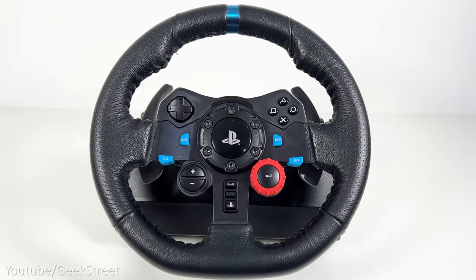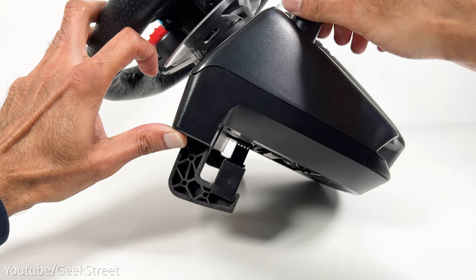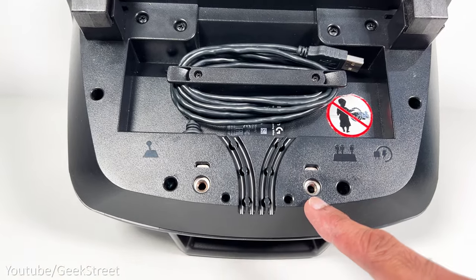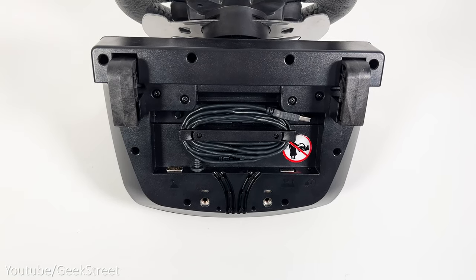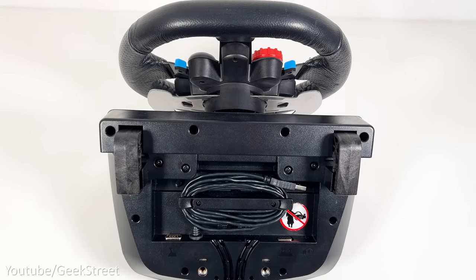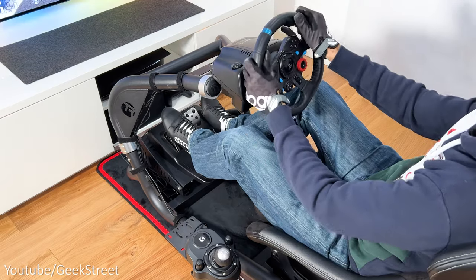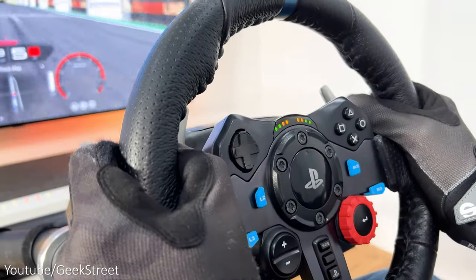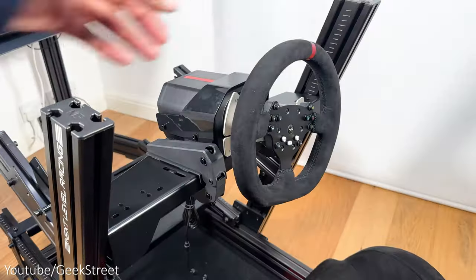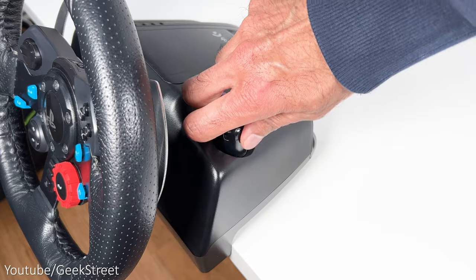The Logitech G29 doesn't have a quick release system as the wheel is attached to the wheelbase. Clamps underneath help you attach it to a table, plus there are holes to attach to a sim cockpit. Connection points underneath are for the pedals, shifter, power input and a USB-A cable to connect to your console or PC. The nice thing here is you don't need to plug it into a gaming controller. It also has dual motors with gears and cogs providing 2.1 newton meters of peak torque. Both are easy to set up and provide good stability.